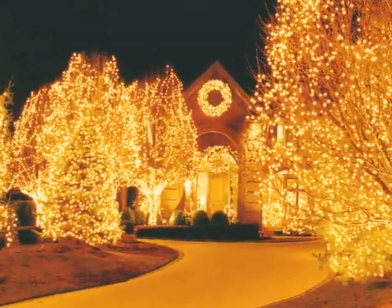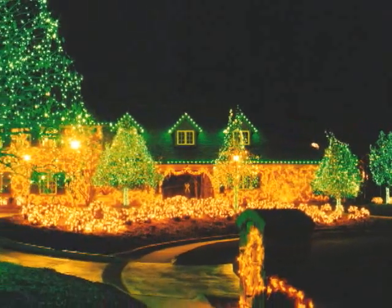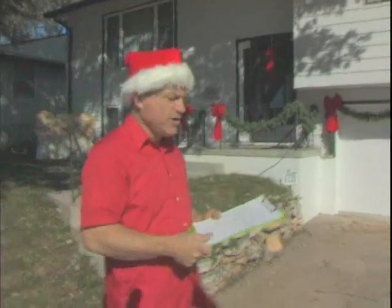We'd receive calls and emails from individual homeowners out there installing their own lights who've run into a problem they can't figure out. So that's when I thought about writing a book on do-it-yourself decorating for your own home.